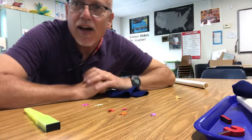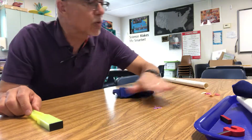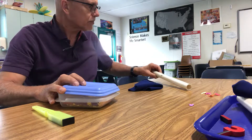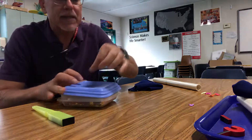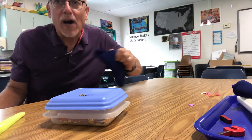Today we're going to be looking at non-contact forces. When I was at Hogwarts School of Witchcraft and Wizardry, we did a little experiment with some gold. We would get some gold from Gringotts, maybe something like this, and then we would take our wands.